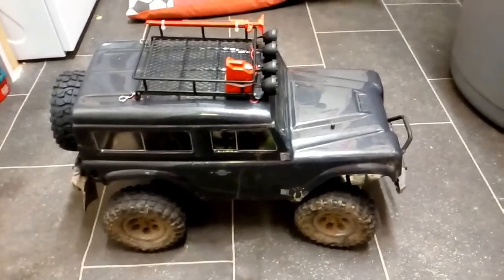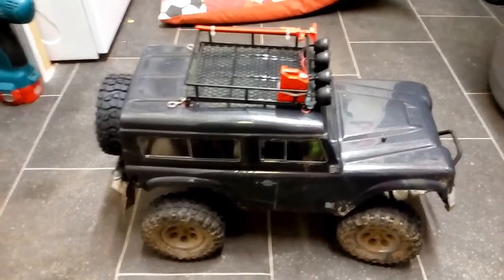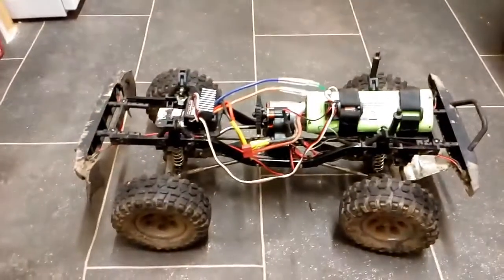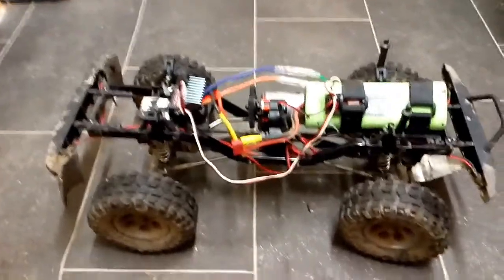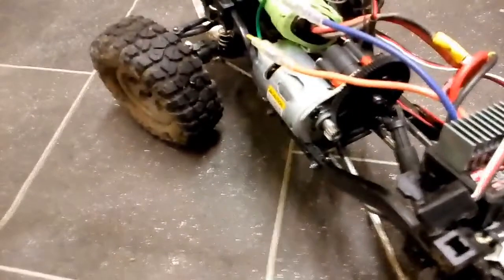Hi guys, we're back again from RC Madness with our FTX Outback, just really putting this video on as we've made some massive changes to our Outback truck. If I lift the shell off you will see the standard layout inside — wire isn't it tidy enough — but we have fitted a 540 motor and FTX Scout gearbox.